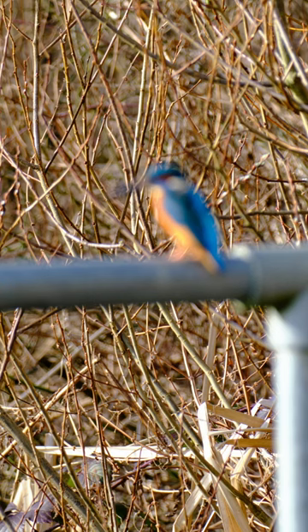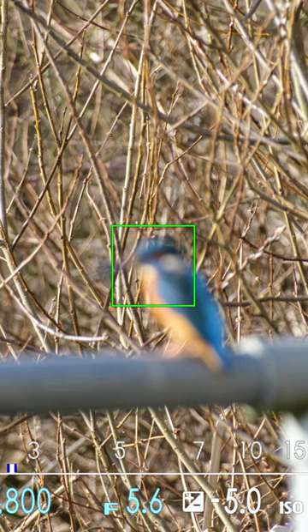Have you ever taken a photo like this with your Fuji camera and thought, hang on a minute — I had my focus box on there and it was completely green? Well, this could be the reason.